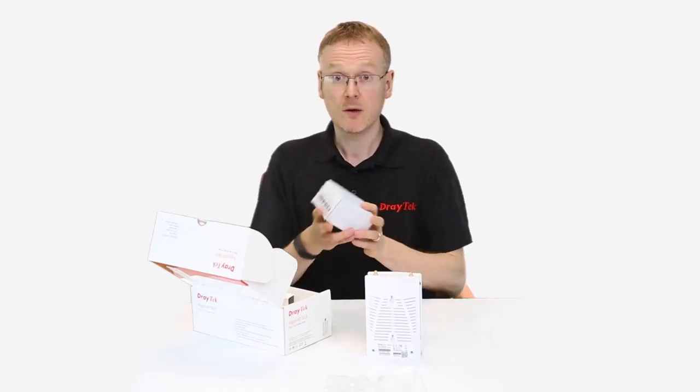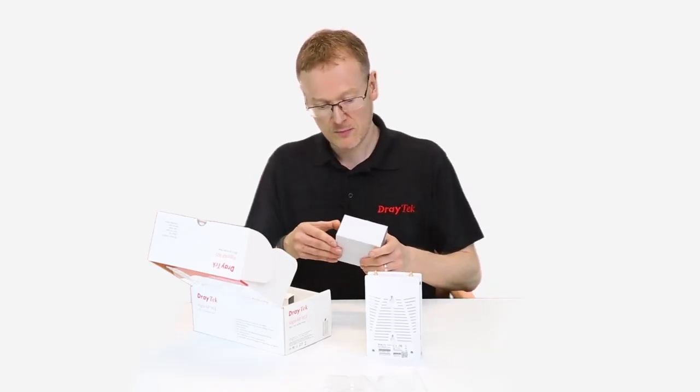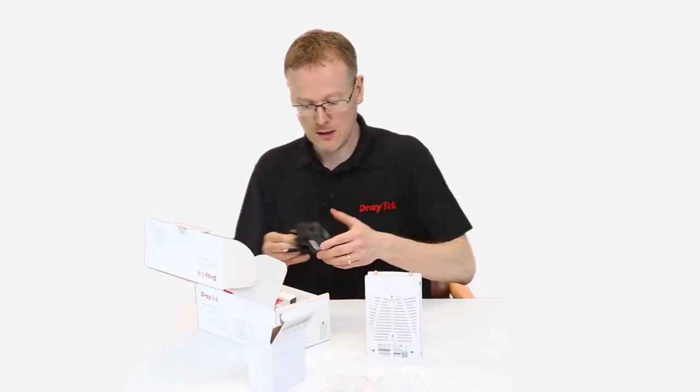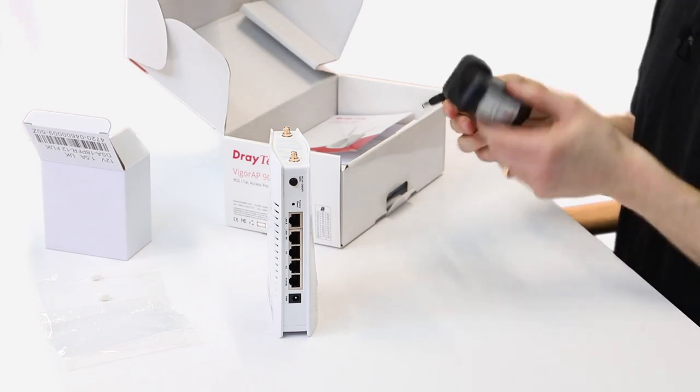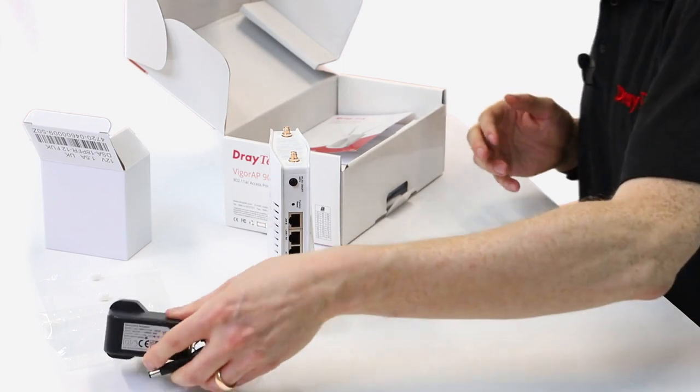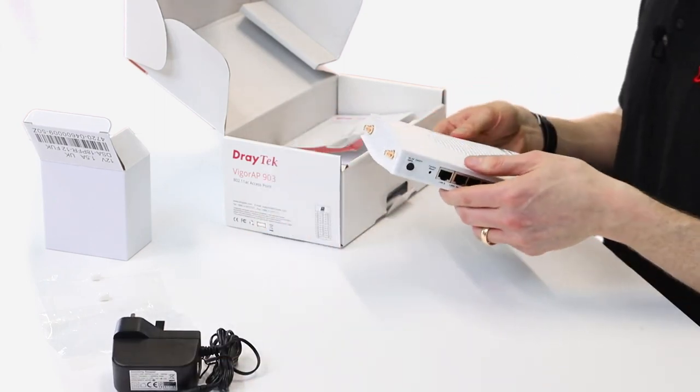We've got the power supply. It's PoE, but it can also be powered by a separate power supply, so that's quite handy. The PoE one might be if you're connecting the mesh router, but for any of the mesh nodes that are connecting wirelessly, they still need power — we don't have wireless power yet, so we'll have to wait a bit for that.